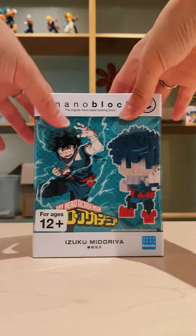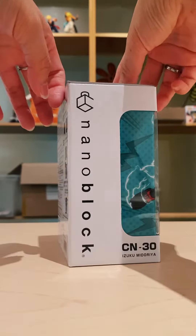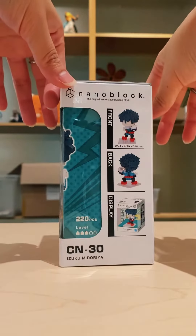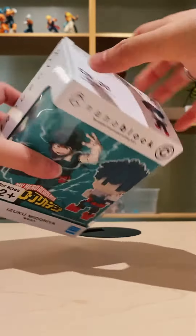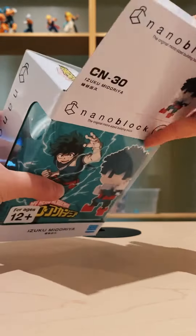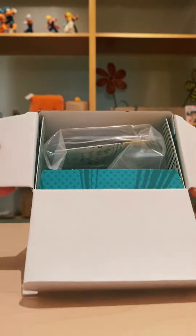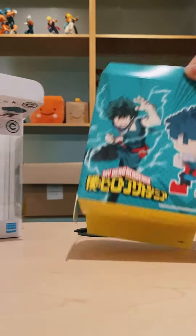Hey little dingamajikers! Today we're doing something new. We're giving away a nanoblock. Nanoblock is a micro-sized building block designed in Japan since 2008, and as you can see we're giving away Izuku Midoriya, known as Deku, from My Hero Academia.